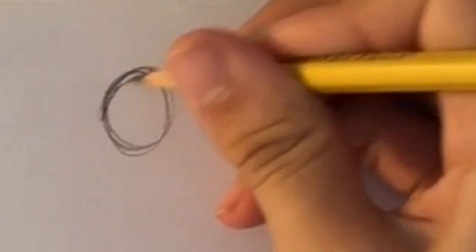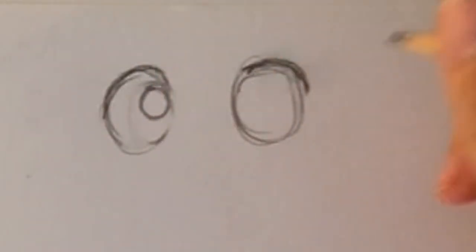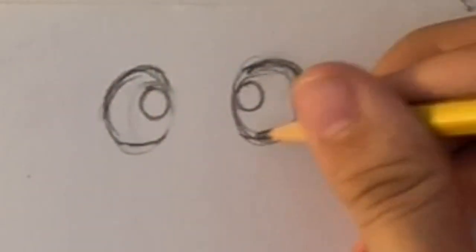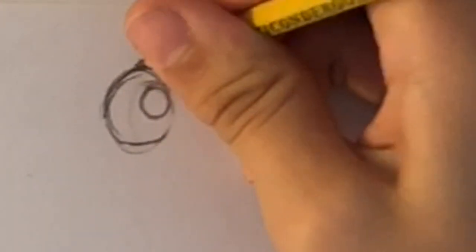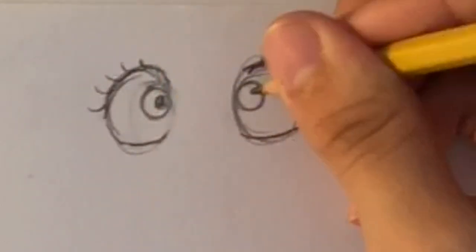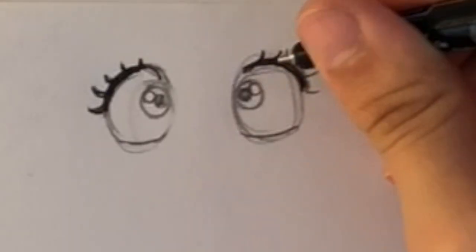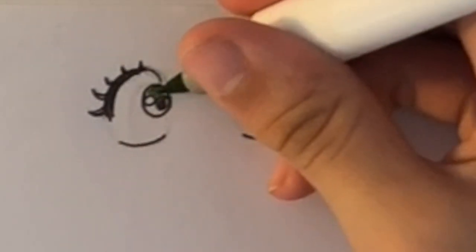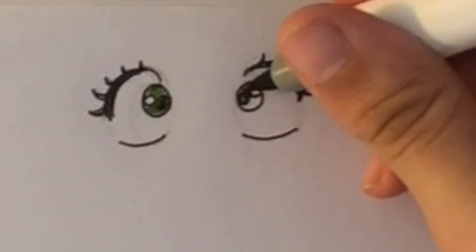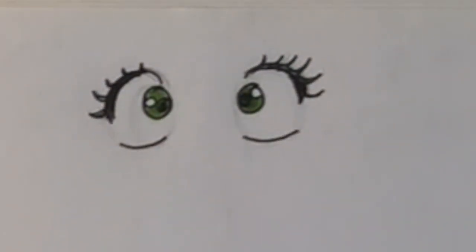Moving on to the third eye - these are surprised eyes. The structure is pretty much the same, it's just the actual eye shape that's going to be different. Instead of making a large eye like the others, these eyes are going to be small. This shows that a person is surprised or scared - their pupils dilate, which actually happens in real life. I just exaggerate it when I draw so it's obvious. Since the eyes were so small I just went in with one single color and colored it all in.